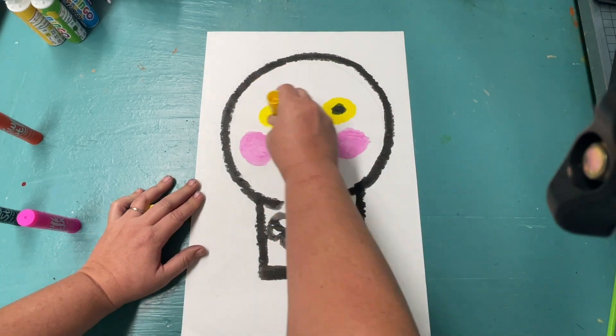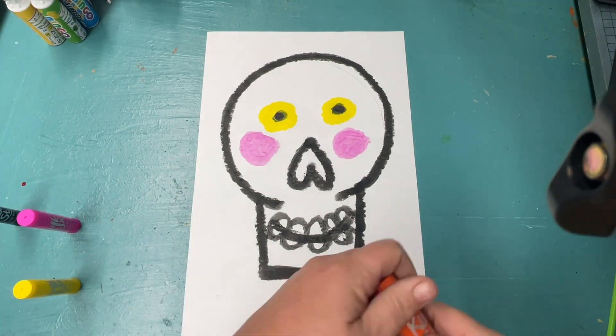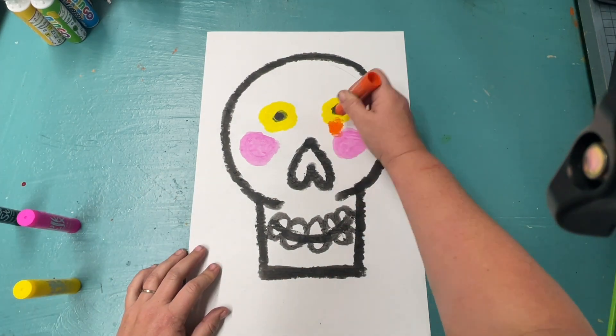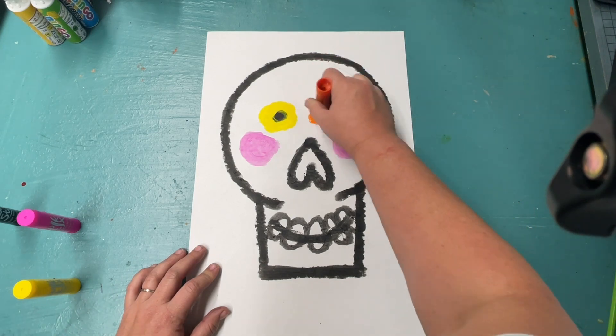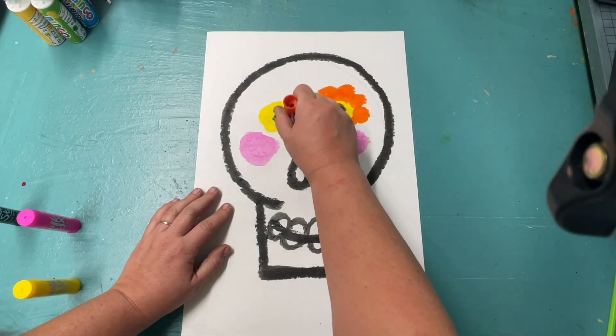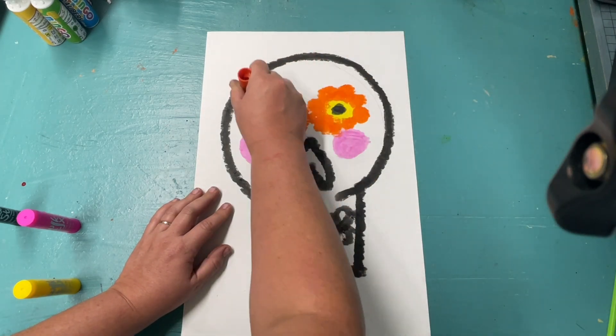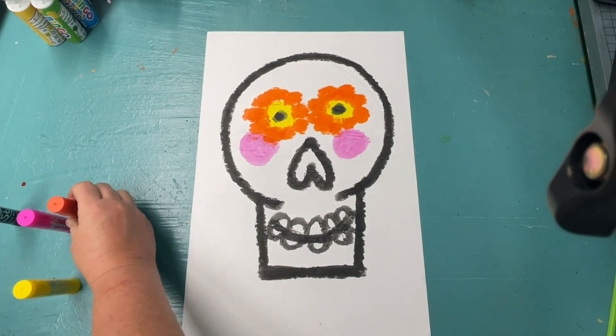If I fill in his eye yellow on one side, I need to fill in his eye yellow on the opposite side. If I add dotted flower petals around his eye in orange on one side, I need to add — you guessed it — those dotted orange flower petals around the eye on the other side.